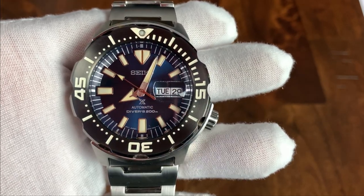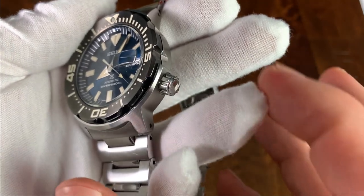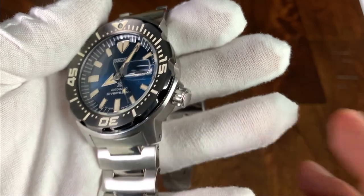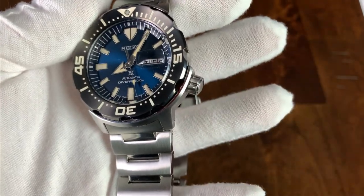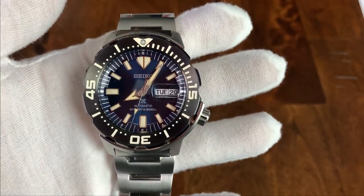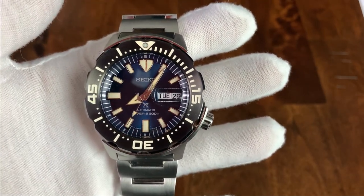We also have day and date, a screw-down crown at the 4 o'clock position — unsigned, all high polish. However, the knurling on the crown is done very well; it's very easy to operate, to screw in and screw out. You do have quick set for both the day and the date.